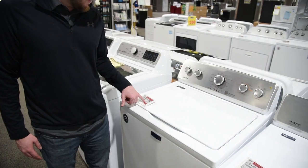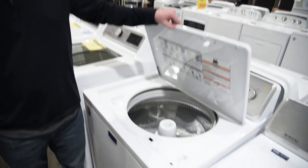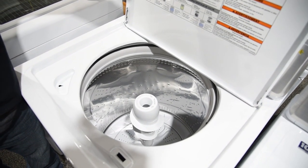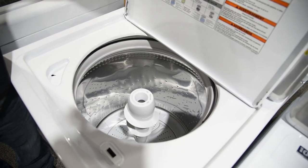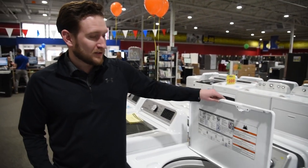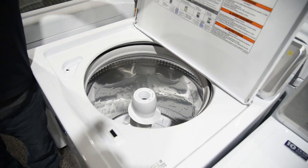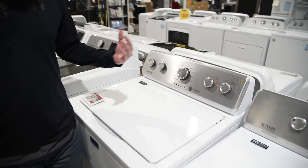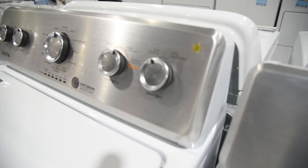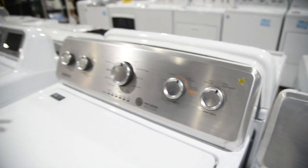This is our number two pick. This is a Maytag, model number MVWC-465. Looking at the tub, this is 3.8 cubic feet — pretty decent capacity, bigger than the Speed Queen. The reason I like this washer is it is a high efficiency machine. I like to consider this a hybrid though. Most high efficiency machines do not have an agitator, but Maytag decided to add it back in. I also consider it a hybrid because it has auto sensing technology for water — it detects when the clothes start to float and shuts off the water. But it also has a deep wash option, and a lot of high efficiency machines don't use that much water.